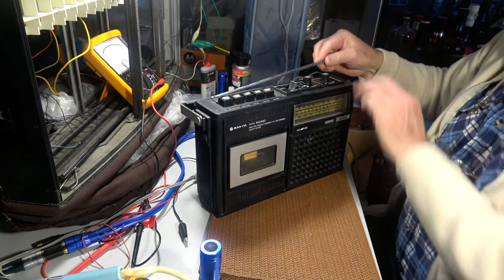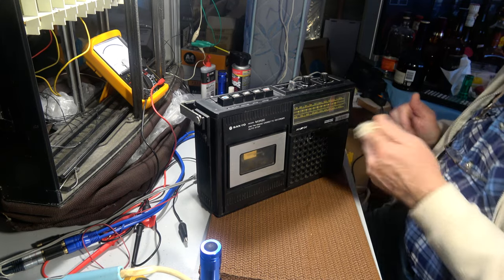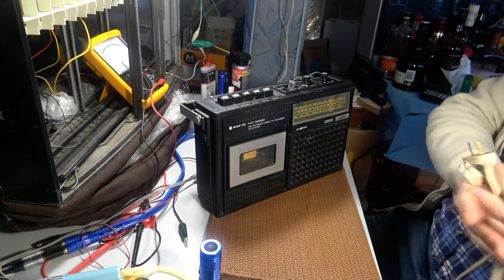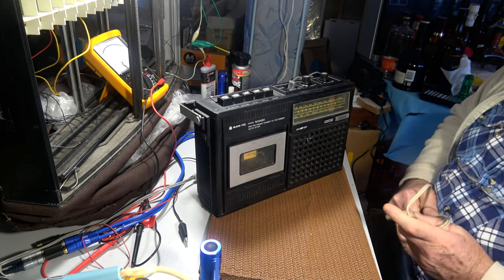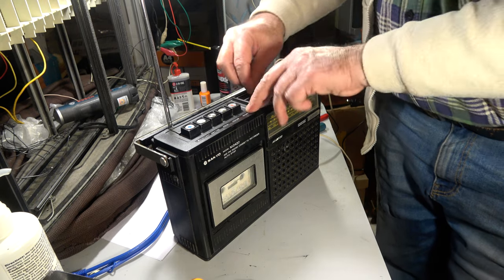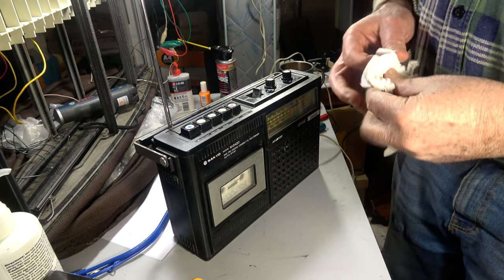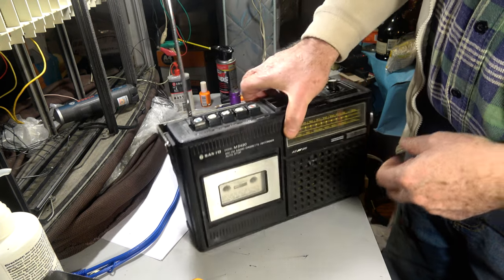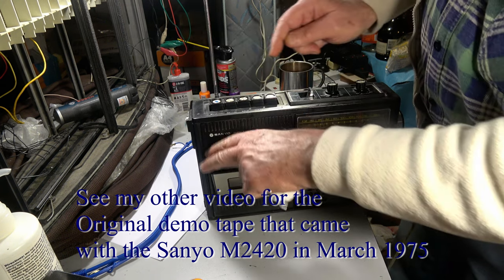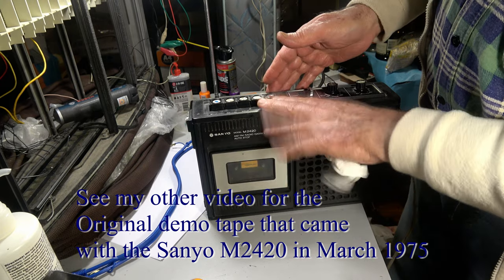Packed up and fully functional, ready to take out again. I used to use this a lot when I was young with some batteries, going out in the car with my friends - it was very good. I think that's the end of the job. I'll give the aerial a bit of a clean and then that's that. Hope you enjoyed my old portable Sanyo M2420 with cassettes. Merle, you can go to rest now.